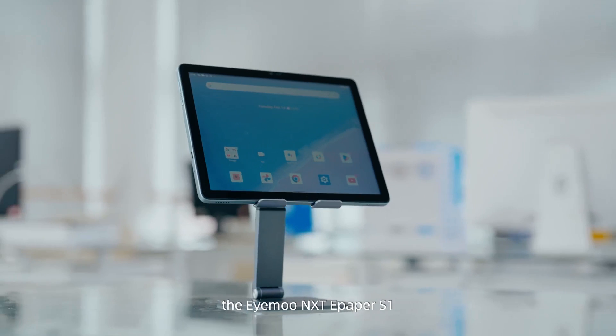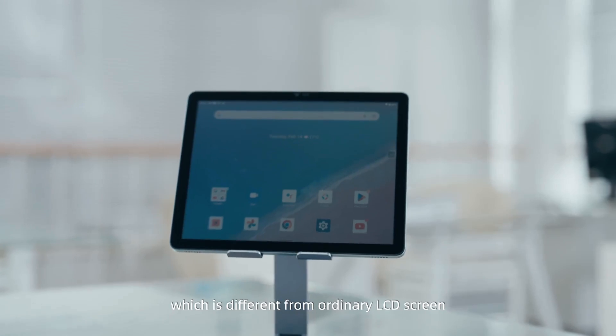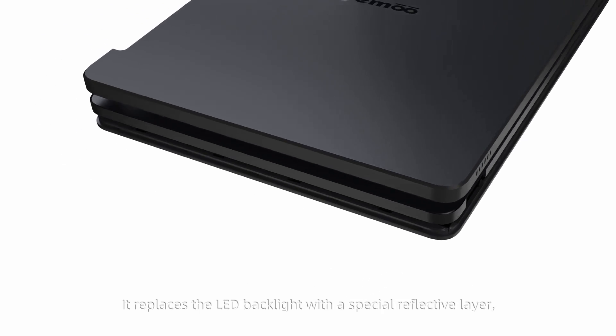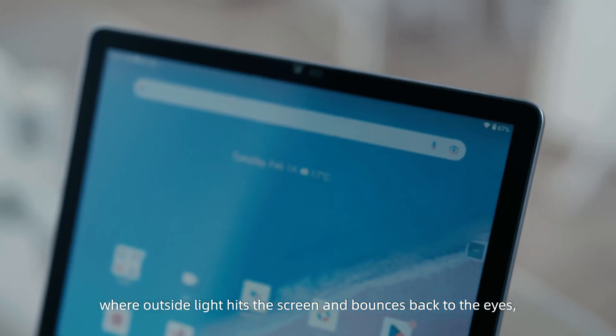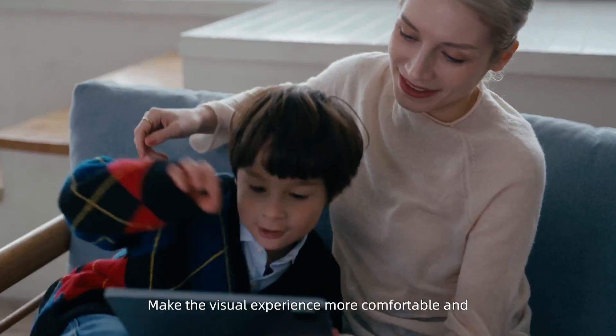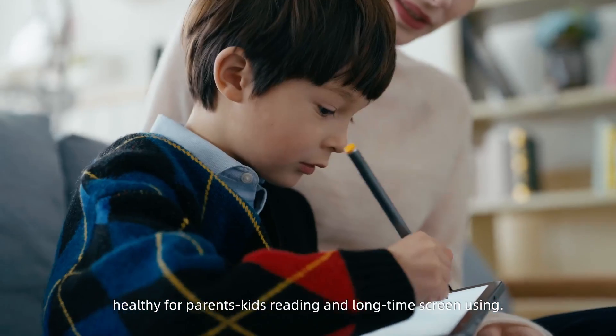The iMU Next ePaper S1 with a color-reflective LCD, which is different from ordinary LCD screens. It replaces the LED backlight with a special reflective layer, where outside light hits the screen and bounces back to the eyes, achieving a paper-like display without blue light. This makes the visual experience more comfortable and healthy for parents, kids, reading, and long-time screen use.